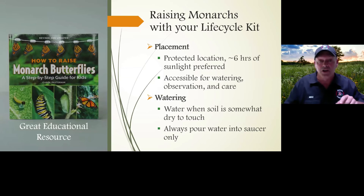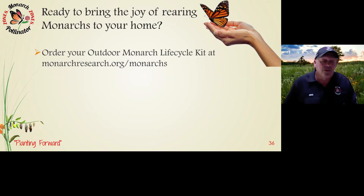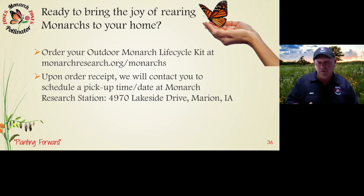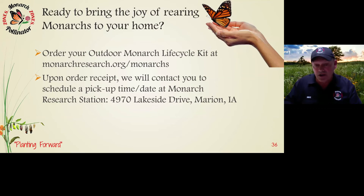We have limited quantities, so order right away. As soon as this webinar is done, get on the computer and go to monarchresearch.org to order. Once the order is placed, Cam or I will call or email you to set up a time to come to our research lab to pick up the enclosure. We'll spend time going over what we shared today, answer questions, show you around the research station, and make sure you're comfortable before you leave. You can pay with cash or check.